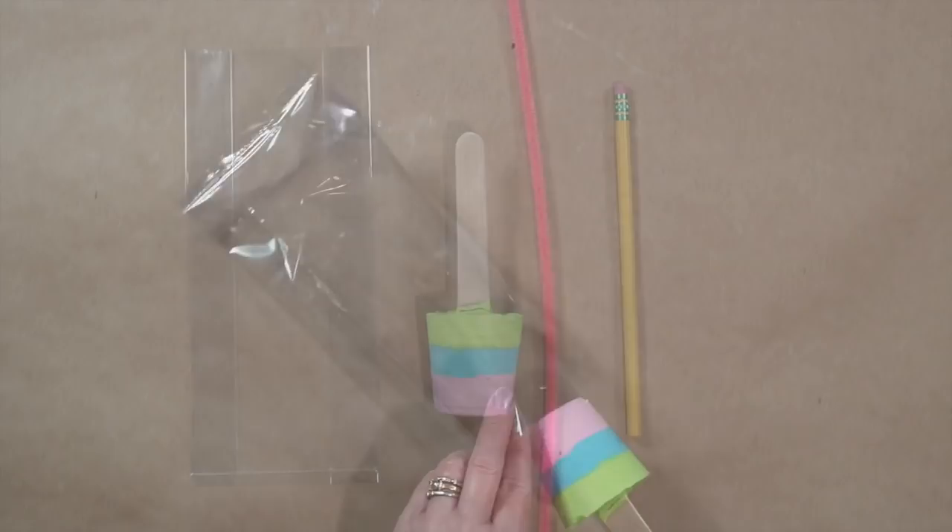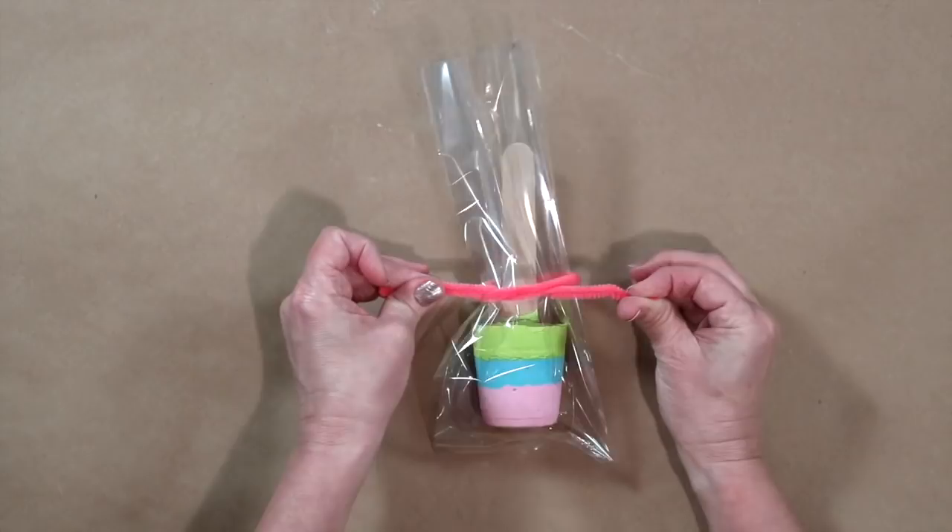Next, we're going to show you how to wrap all these up using cello bags. Turn the chalk pops into party favors — place in a cello bag, seal with a pipe cleaner, and use a pencil to add a curled edge.